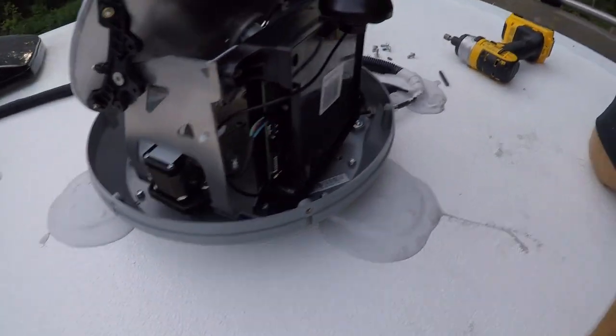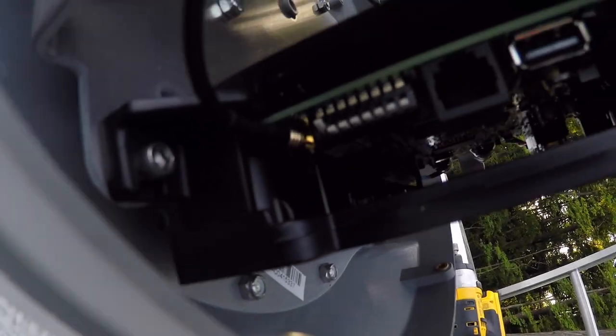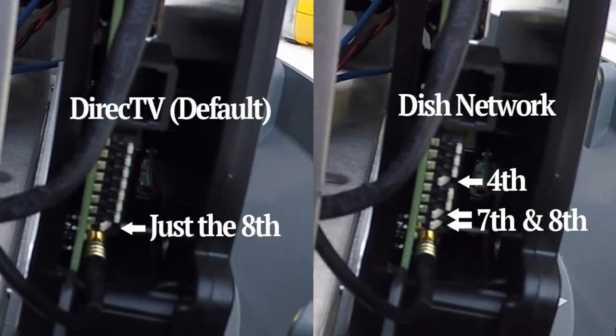Right there you can see the dip switches to set what you need to set. It will tell you up or down for DirecTV or for Dish, so we're just going to set those.